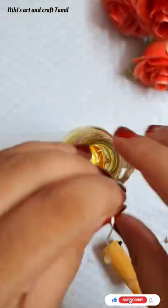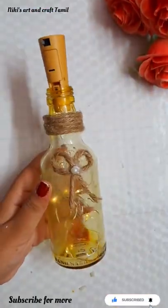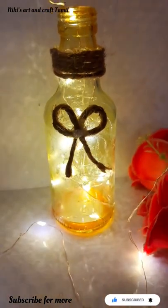Then we will insert the light, or the fairy light. If you want to use a glue gun to the top portion of the bottle, please do subscribe to our channel. Thank you for watching. Bye!